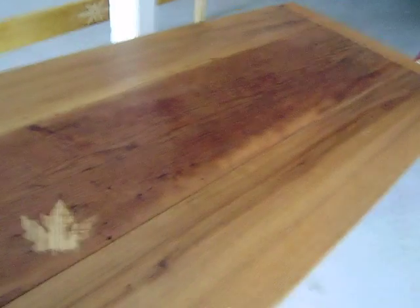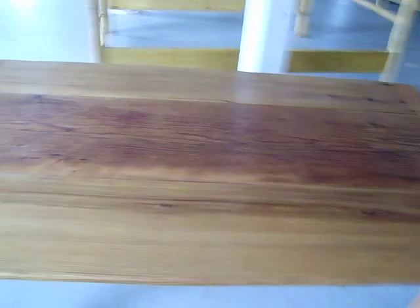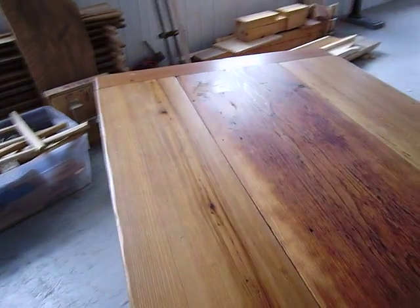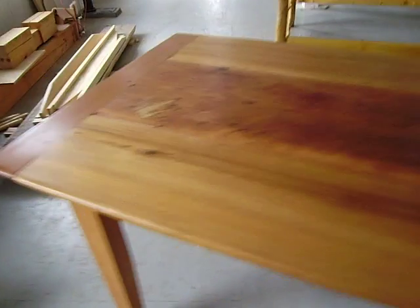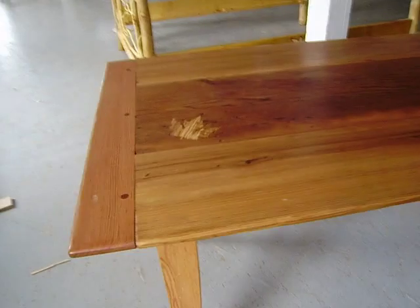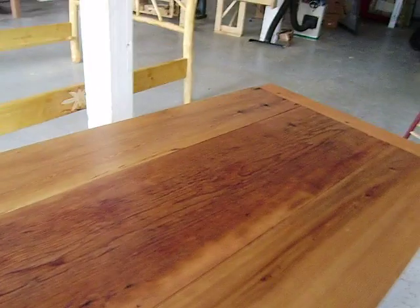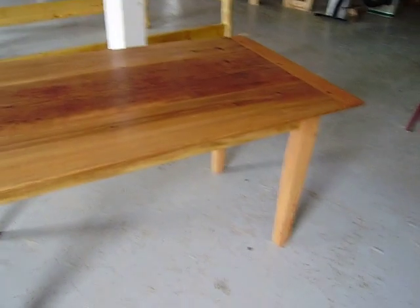It's got a beautiful soft feel to it and just a lovely color, which I don't know if the video will pick up on. It's got a softness and a feel you just can't get from fresh wood. Also stability.